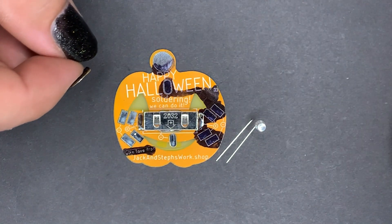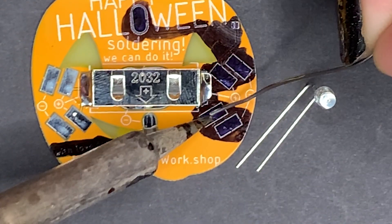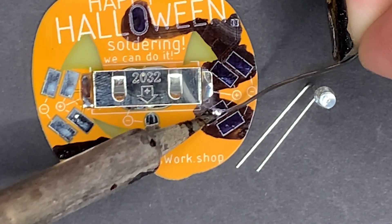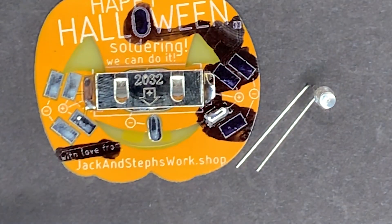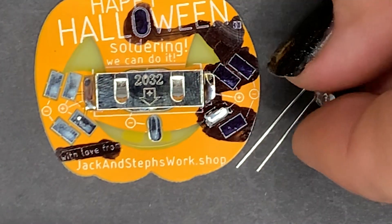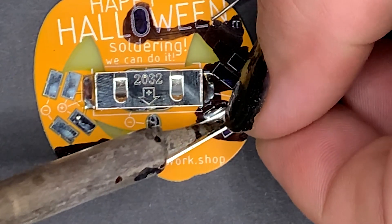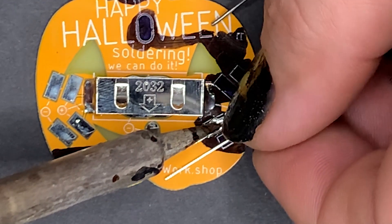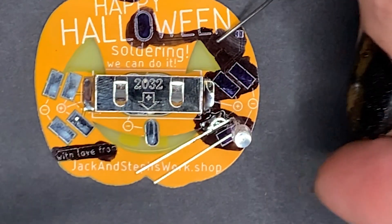That'll just make it easier to attach it to the board. Let's tin up this pad here — I hold this against the pad and add the solder right at the joint where the soldering iron meets the pad. Then we can pick up our LED, heat up the pad and also the leg of the LED. You can see the solder kind of flows in between them — that's how you know it's hot enough.